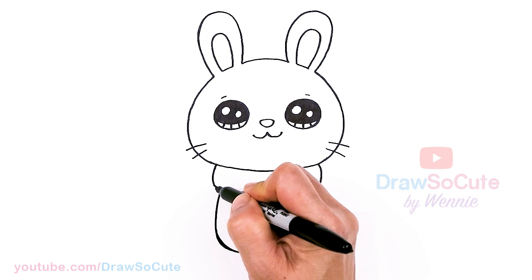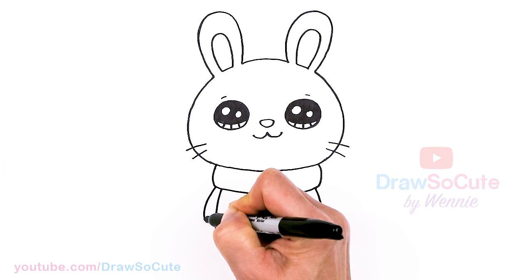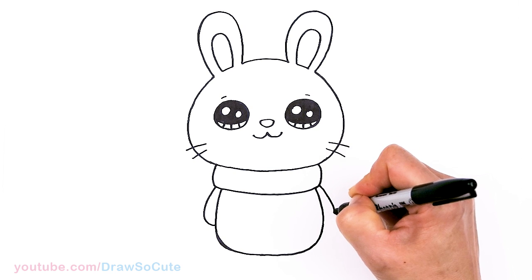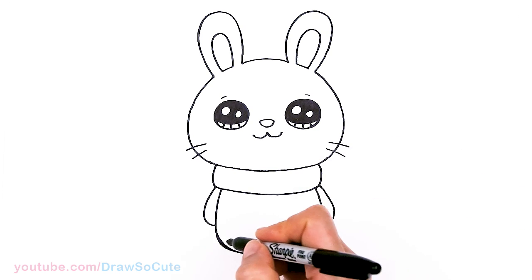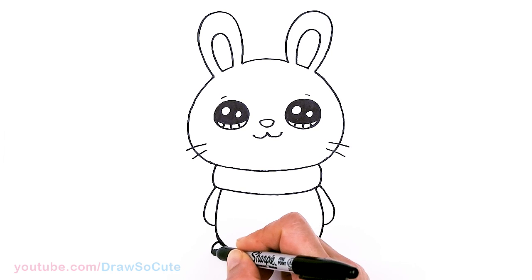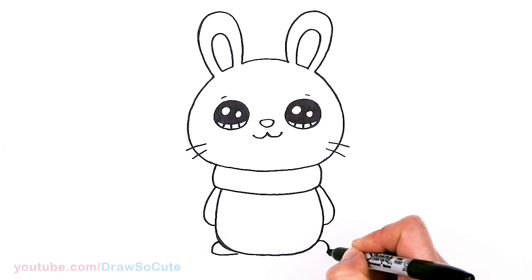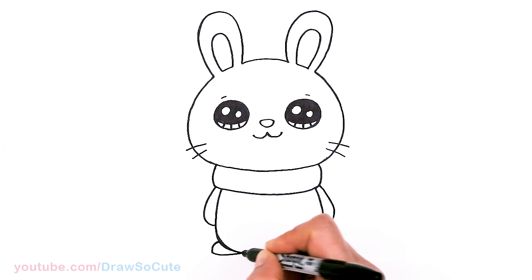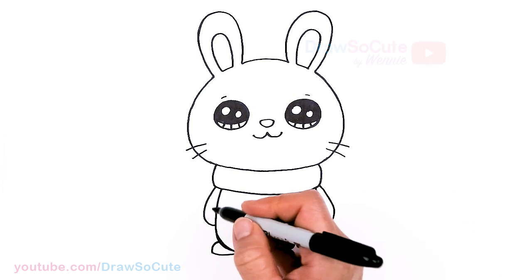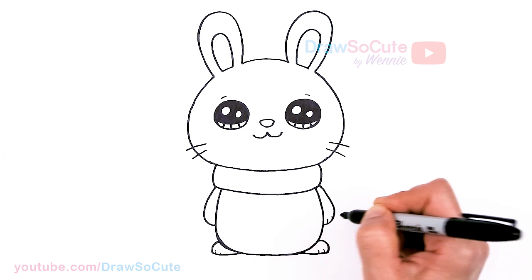Now that we have that, let's go ahead and put in some hands. About right here I'm just going to pop in a little curve and tuck it in — same thing right here. And then for the feet, come out right here for some little bunny feet — pop out a curve nice and high and just tuck it in. Same thing here and tuck it in. You can come in here with two little curves if you like for some details, and here as well.